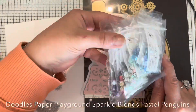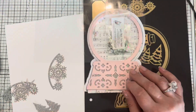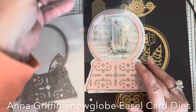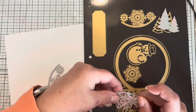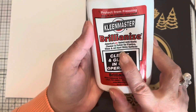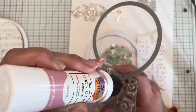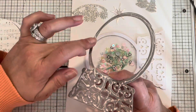Right now I'm showing you the Doodle Paper Playground amazing Sparkle Blends — I have several in my stash. This is Sassy and Crafty, it's called Shake It Up Baby, and then I have a Snow Globe easel die set from Anna Griffin. I'm using Clean Master Brilliant Eyes on the acetate as an anti-static treatment — it works amazingly, you have to give it a try.